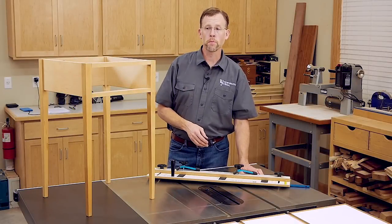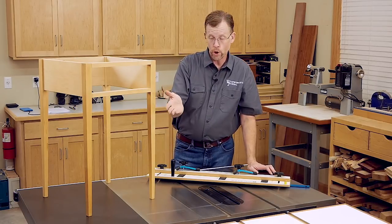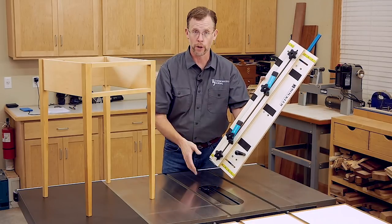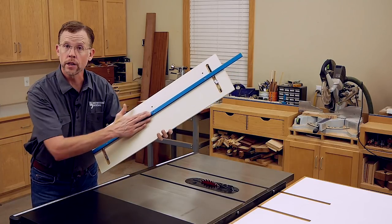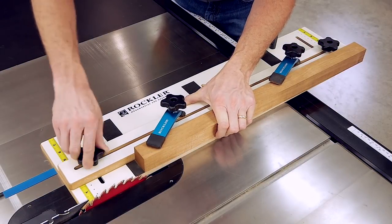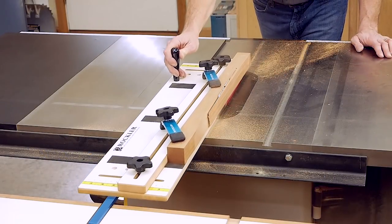Ripping angled tapered cuts like those on thin table legs is a pretty common operation, but don't be tempted to make those cuts unless you have a good tapering jig to keep your fingers safe. This jig from Rockler stays automatically aligned with the saw blade because it has an aluminum bar on the back that rides in the saw's miter slot. It's got a pair of sturdy hold-down clamps plus a fence backing up the workpiece, so a leg blank can't shift during cutting and invite a kickback accident.